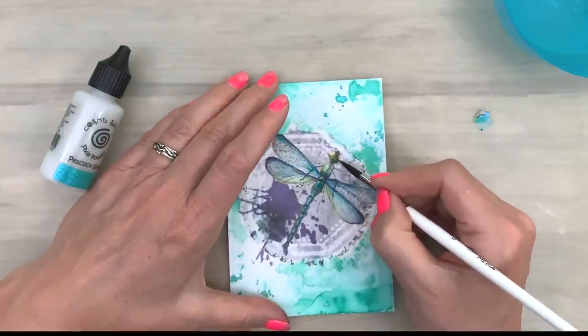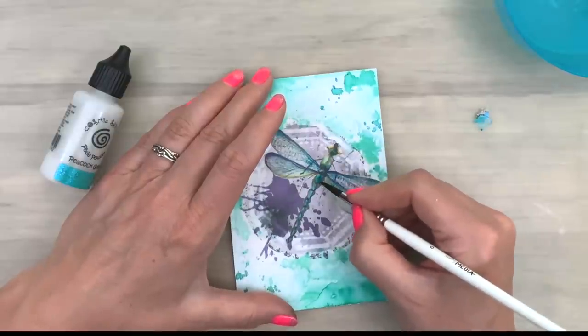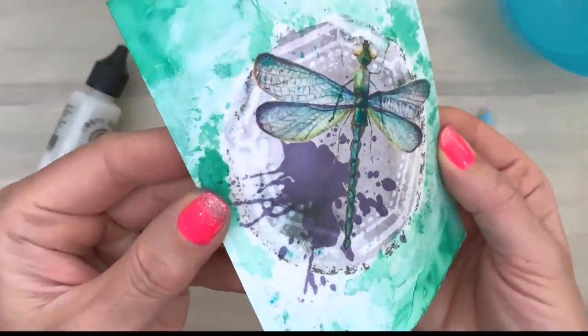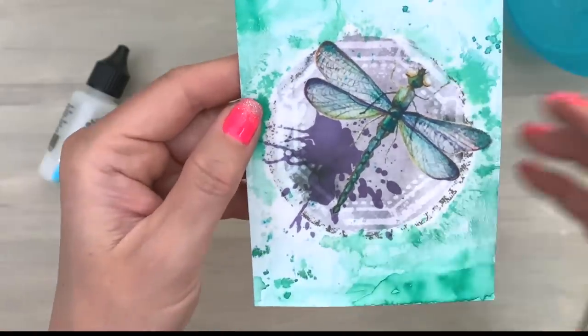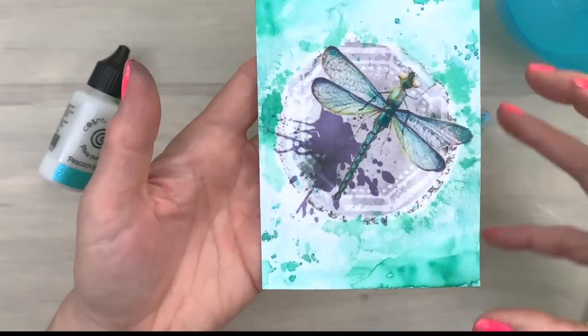Now the color is translucent. So if you add it to your complete shape, the shape will also come through a little bit. And if you dilute it a little bit less, then you can add it a little bit thicker and with a bit more color on it.